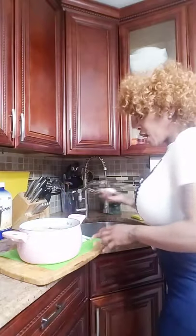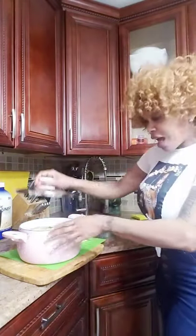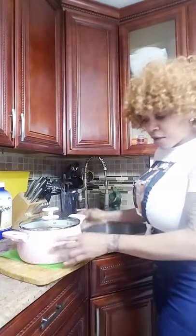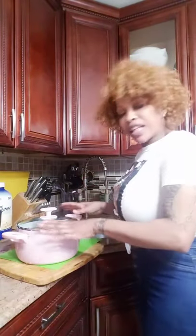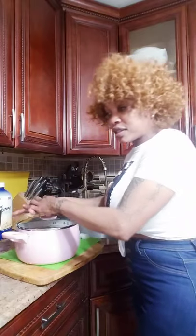Now I have my pot ready — voila! I have my cover, voila. This I'm gonna put to boil on low fire, let it boil for like 30 minutes. Then when this is done, we're gonna use our lime, we're gonna use lemon, and you could put honey if you want, or you could use brown sugar.